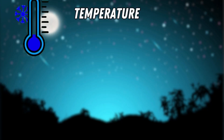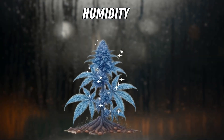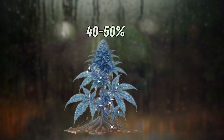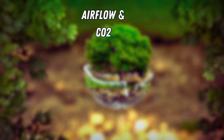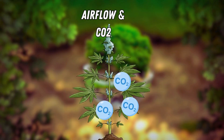Temperature: slightly cooler nights boost trichome production. Humidity: ideal relative humidity during flowering is 40 to 50% for frostiness. Airflow and CO2: proper airflow reduces mould, and CO2 enrichment can enhance growth.